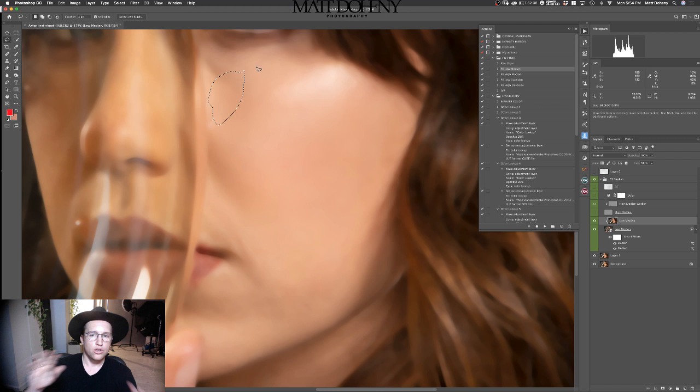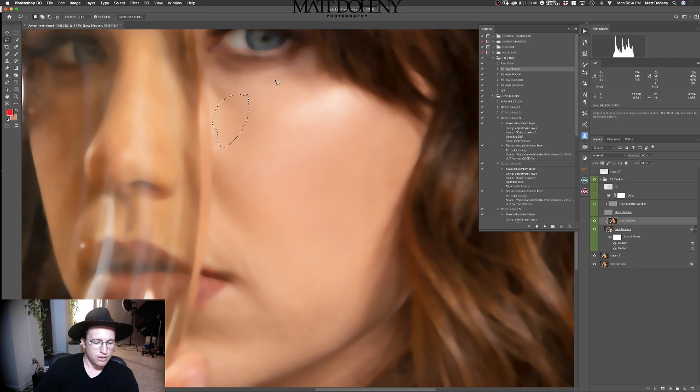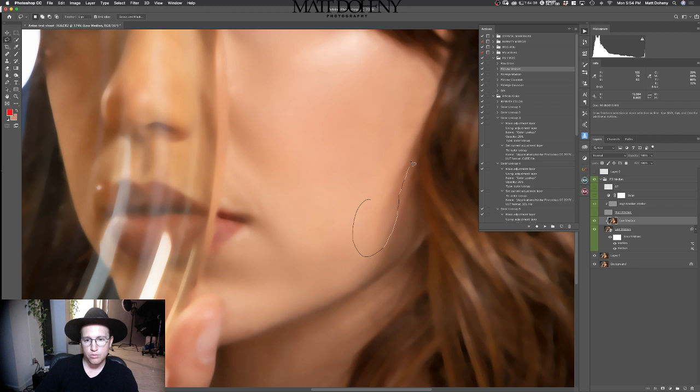I like to start with small levels of Gaussian blur and build up, so that's why I do 10. I usually do two of those — so two 10s, obviously 20 total. Then I'm going to grab this area and hit Command F again. It's just kind of blurring everything, making everything a little more even. It's a little more pleasing to the eye.